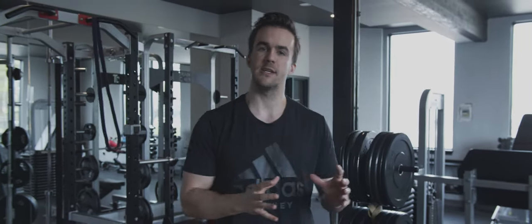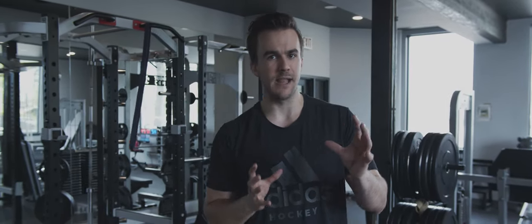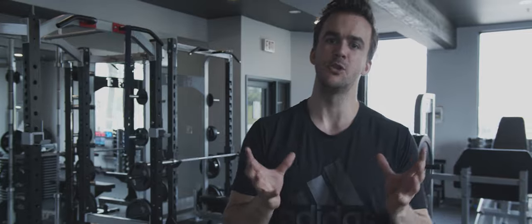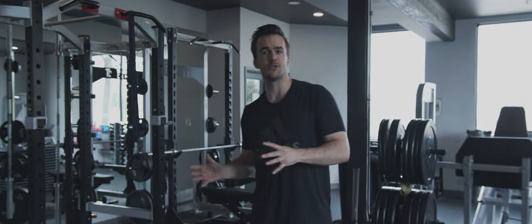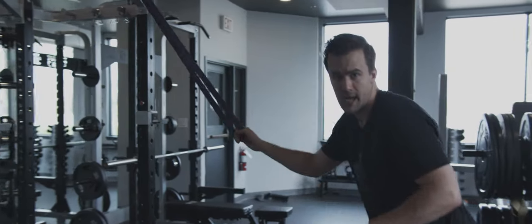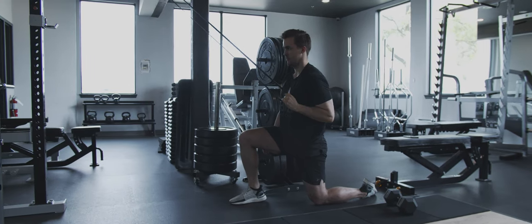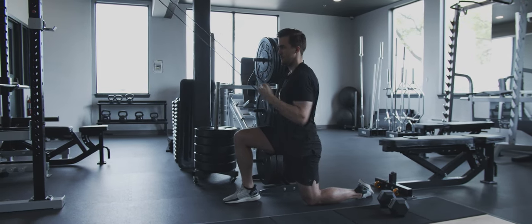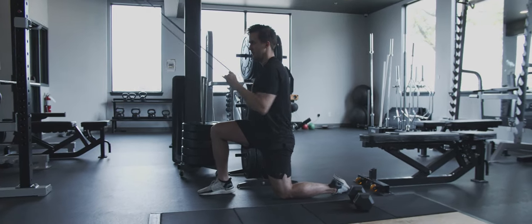The half knee lat pulldown is a pull-based exercise where we can really develop the lats, and it's a unilateral exercise. This helps develop restoration and symmetry in our shoulders, since a lot of hockey players are more developed on one side. Focus on staying super braced with your abs and making big, strong pulls with the lat muscle, then letting go smoothly — strong pulls and smooth let-goes. Perform this for 8 to 10 reps.